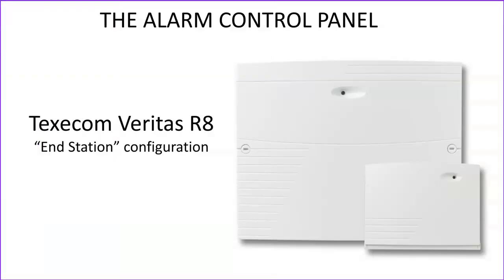The final type of control panel we're looking at is the Veritas R8, and the R stands for remote. This is what's called an end-station configuration, which means that the control panel itself is simply a blank box that contains the circuitry. It employs a remote keypad for the engineer and user interface. The advantage of this configuration is that the actual box can be hidden in any location throughout the house — a cupboard, the garage, a storeroom, wherever's convenient — whilst a remote keypad can be placed in the position of choice, wherever the user wants that keypad, or indeed more than one keypad to be.